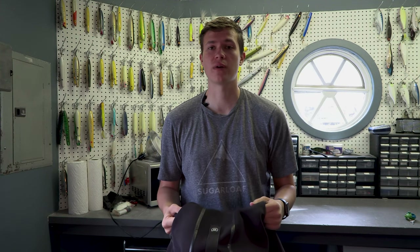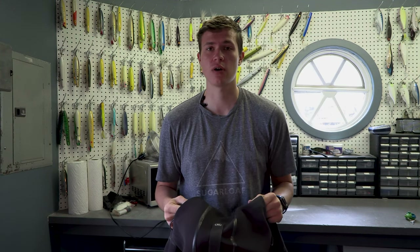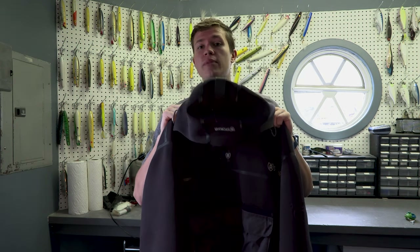Welcome back to another episode of The Shack Show. In this episode, I'm going to talk about my Stormer Surf Top Jacket.